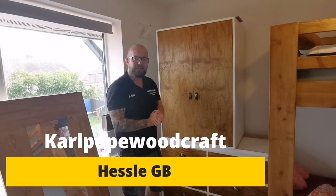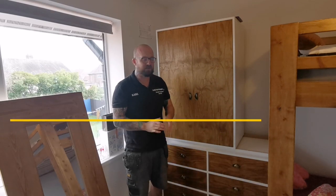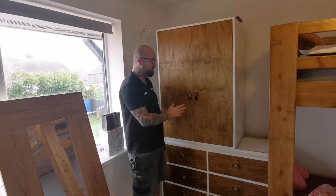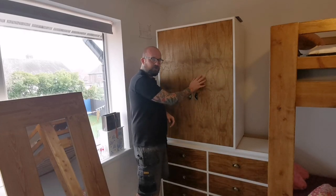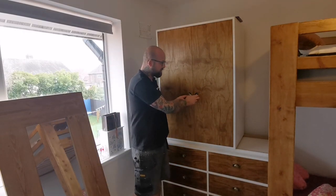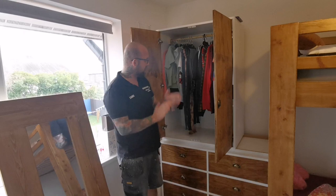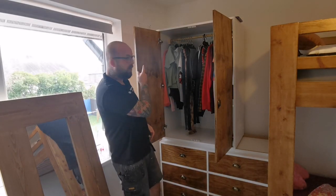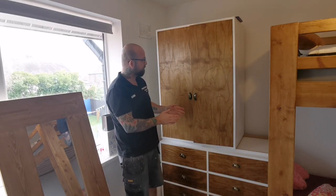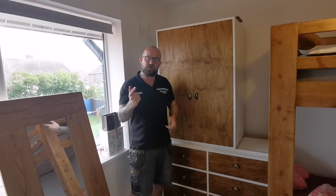Hi guys, welcome to Calport Woodcraft. I'm Kyle. In today's video we're going to be making this freestanding wardrobe. We built this for approximately about 40 pounds, so it's a right bargain for what you get. There will be another section added on by the end of the video. It's made out of some construction grade reclaimed plywood, 18mm MDF, some handles from Amazon, and inside the clothes rail is an old sweeping brush handle. We've got some magnets to hold the door shut and Blum hinges — it's all soft-close and it's solid as a rock.